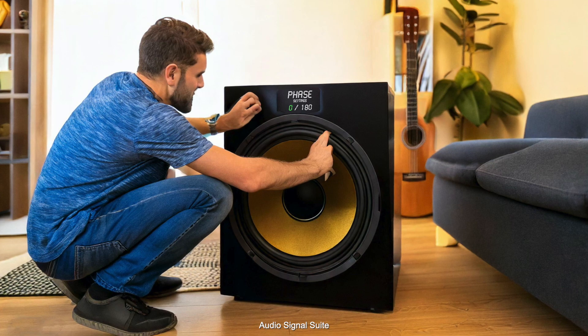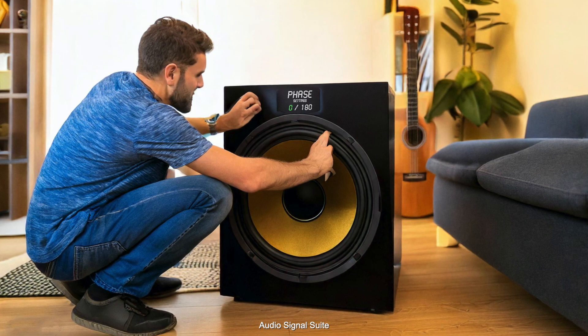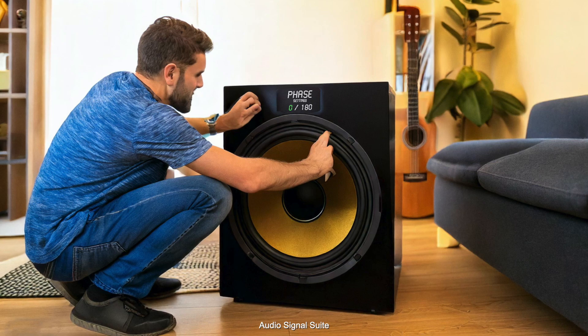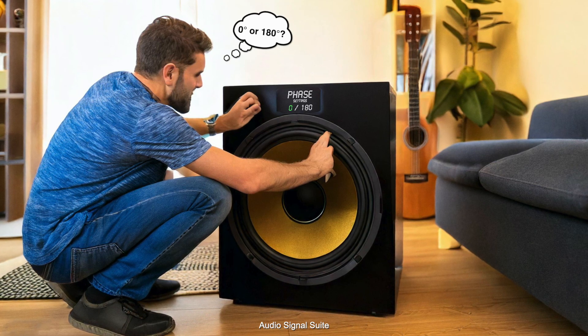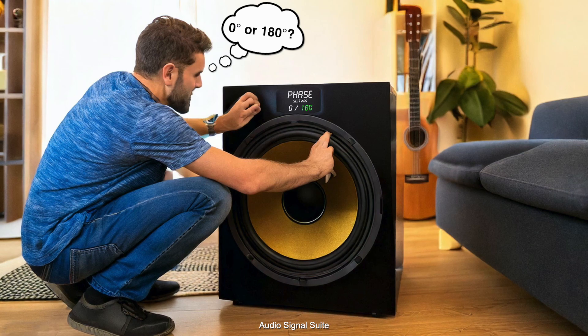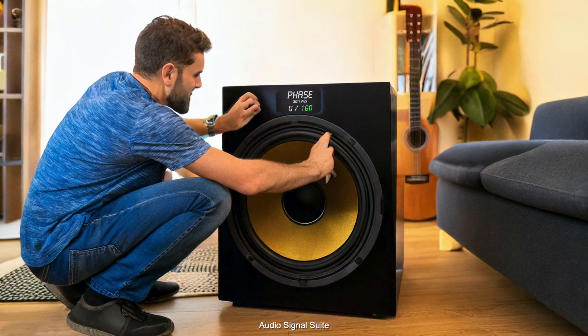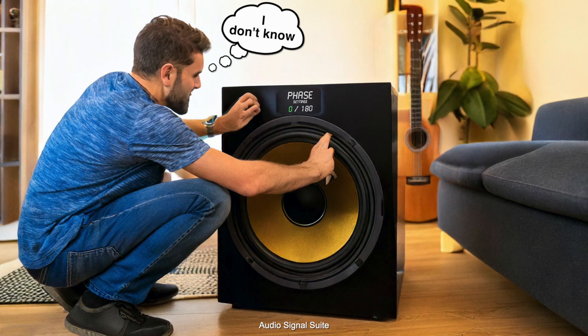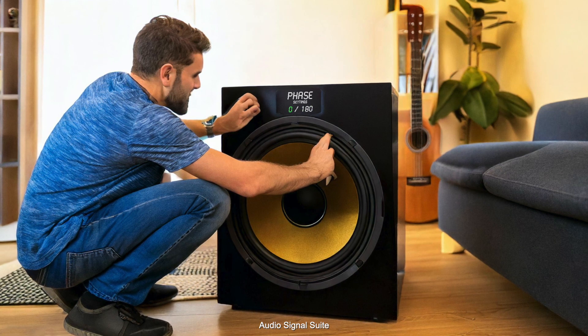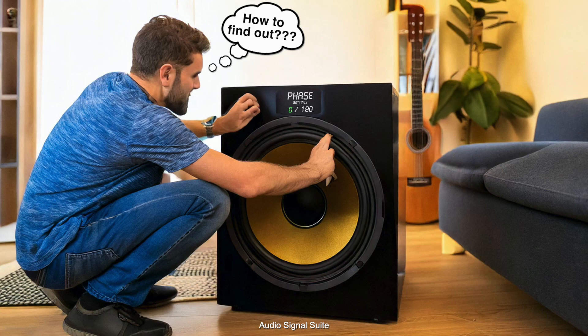Hello! Many people are familiar with the phase switch on the back of a subwoofer amplifier module, but no one really knows which setting it should be on — zero degrees or 180 degrees. That's a question many can't answer because they can't measure it, so they often leave the switch at zero degrees, which could be the wrong setting and negatively impact the sound experience.